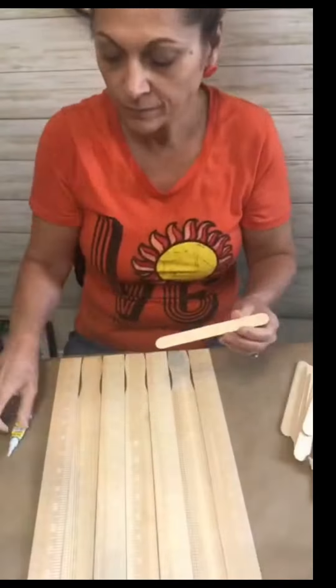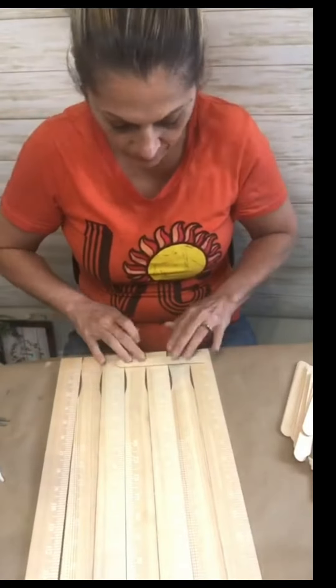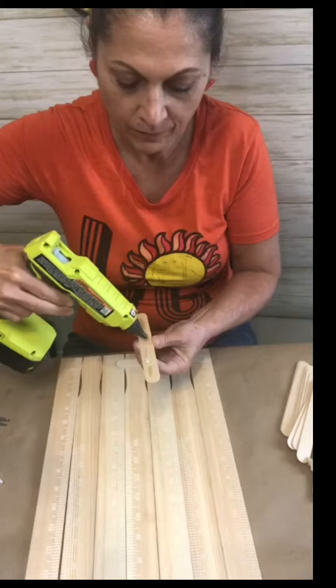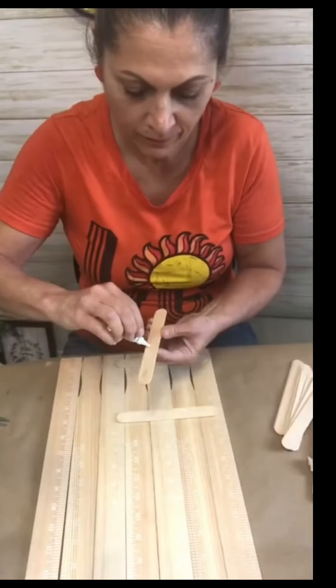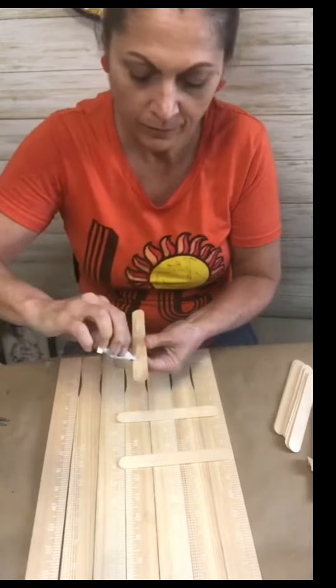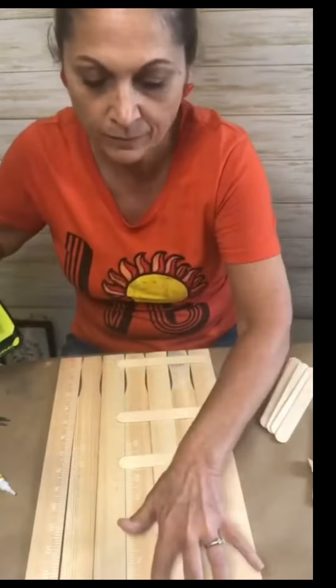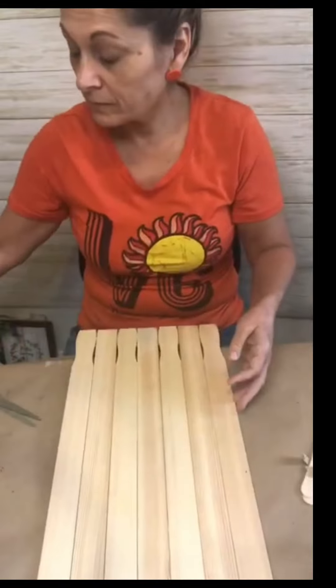Once I made sure they were straight, I'm going to take these jumbo popsicle sticks and with alternating hot glue and crazy glue, I'm going to glue them down in random places on the sticks. This way I don't have to glue each stick together — it saves a lot of time and it's more secure in my opinion.